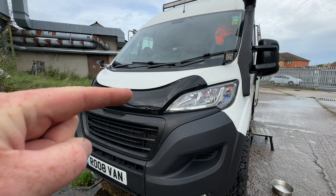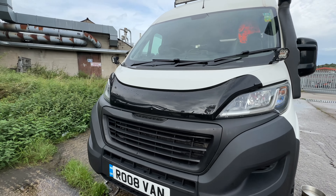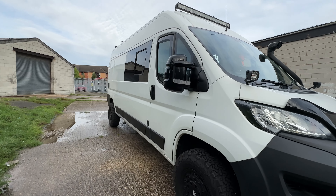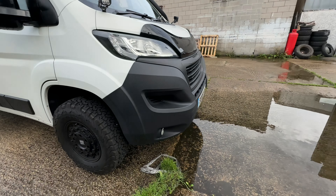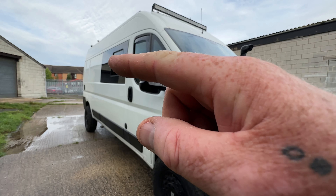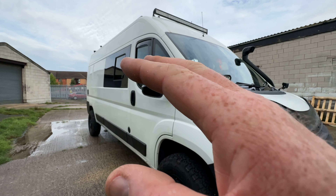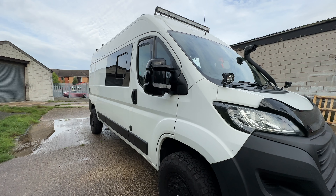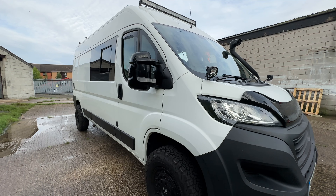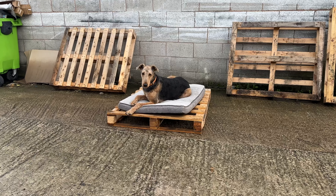I did say I was going to Raptor-paint the van, but that didn't materialise because it's been heavy rain here. With Raptor paint, I need at least 72 hours for it to set, dry, and cure, so leaving it outside overnight in damp and rainy conditions would not be a sensible idea.